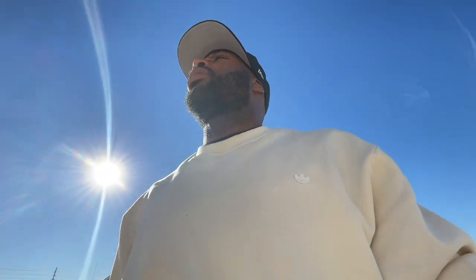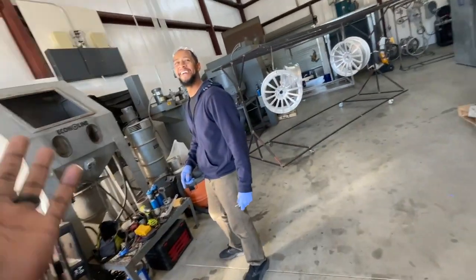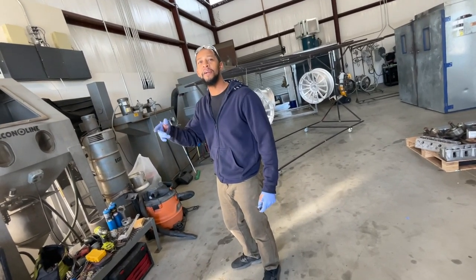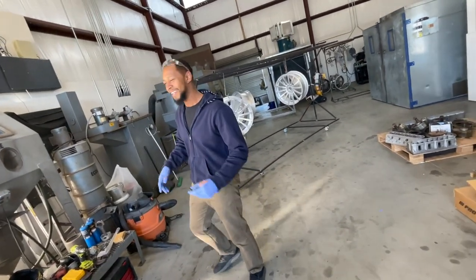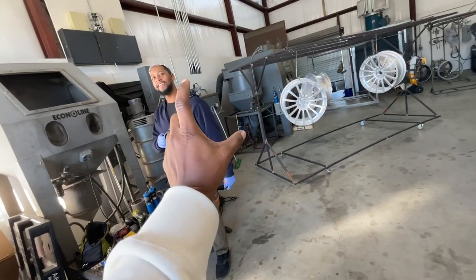What's up YouTube, welcome back to the channel, it's your boy Robert, YouTube on the Budget. I'm here at Winter Shop with Powder Man CPC. His Instagram is Powder Man CPC — that stands for Powder Man Custom Powder Coating. So you got that.